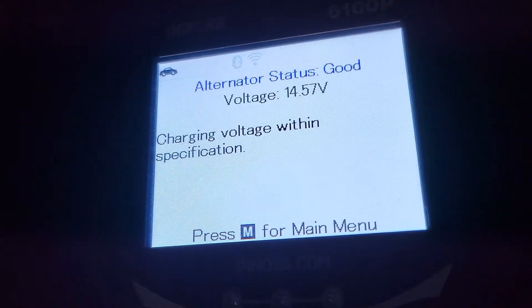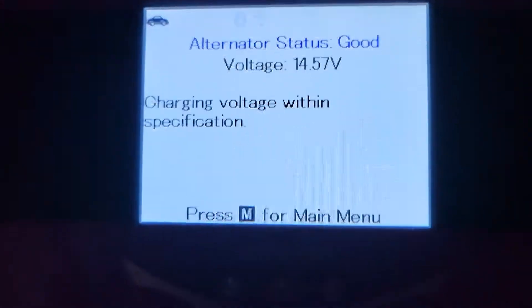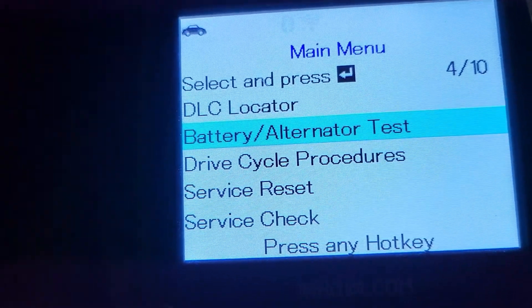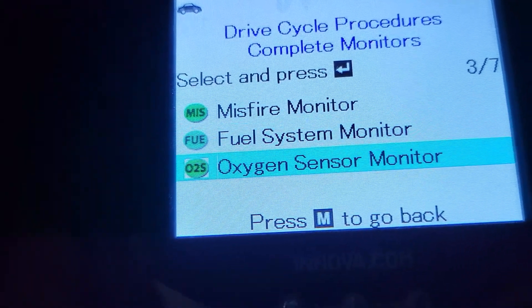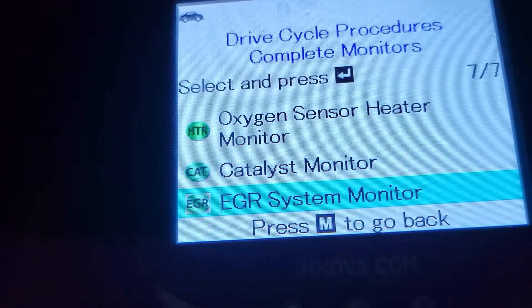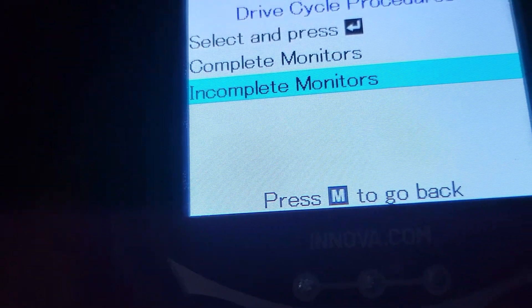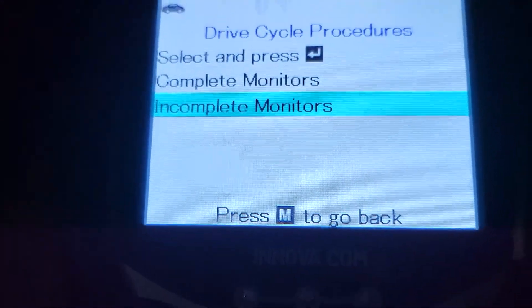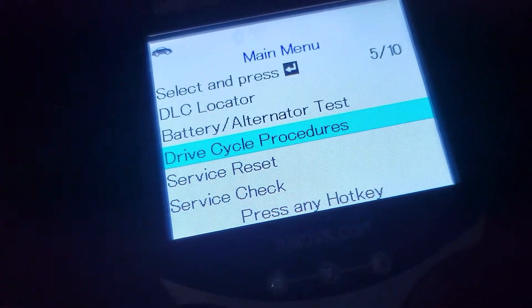This scan tool also has a bunch of different things you can do with it, especially if you're buying a car and you want to make sure they didn't reset the lights. If you go to 'Drive Cycle Procedures' then 'Complete Monitors,' this is pretty much everything. If any of these are on, it means they either reset it with the scan tool or unplugged the battery.